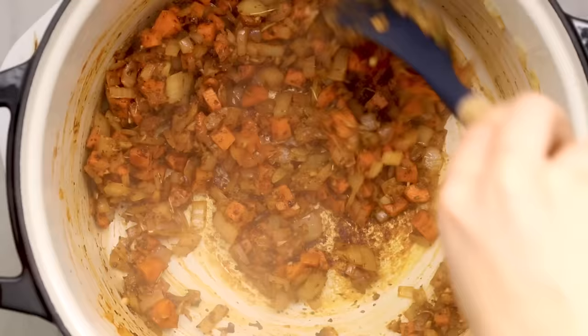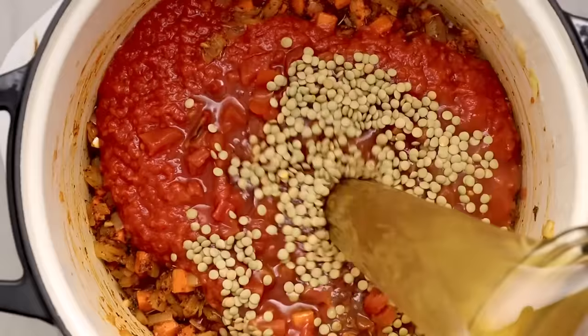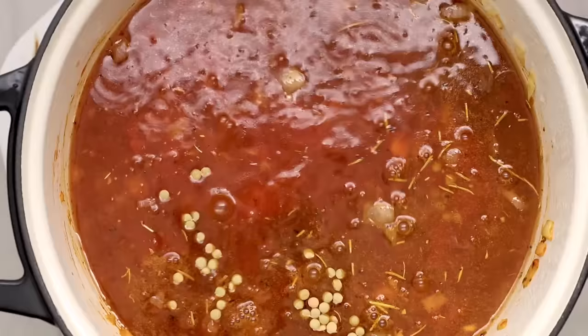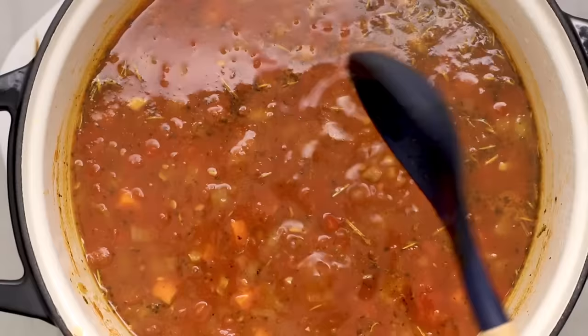Then in go our spices, some garlic and salt — sauté that until the garlic is aromatic to build some yummy flavor. We're adding in both crushed tomatoes and diced tomatoes for the perfect texture. For some plant-based protein we'll add in some lentils, plus vegetable broth or your favorite broth like garlic or mushroom, along with some water. Mix everything together and simmer until the lentils are nice and tender — you want them puffy with no dry spots.